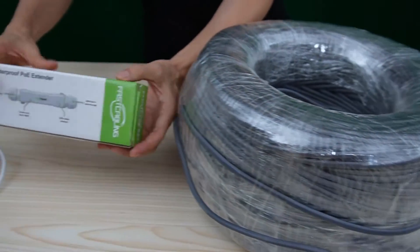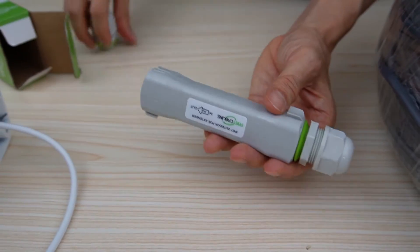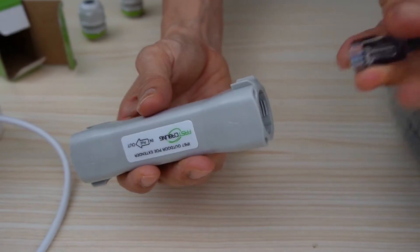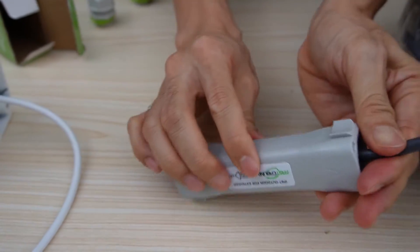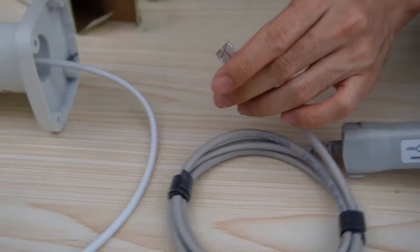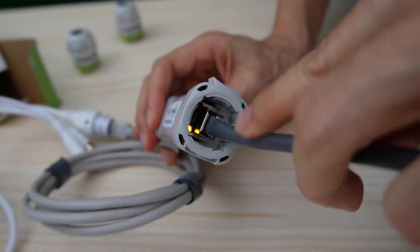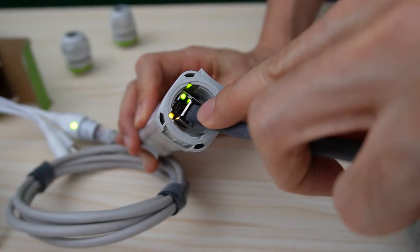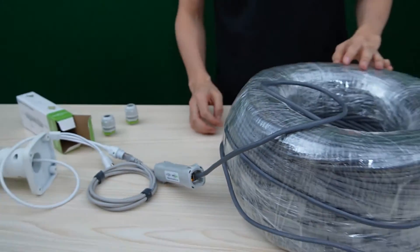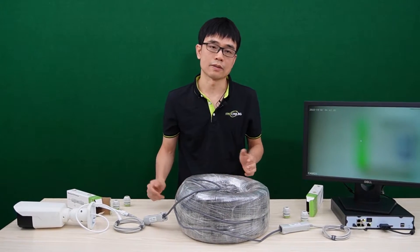Let's move to the PoE IP camera end. This is the second PoE extender. We do need to flip the second PoE extender as well. The input port will connect to the long-run cable. And we need another short patch cord to link the output port to the camera. Now let's check the indicator — we can see both indicators are on, which means the PoE NVR is providing power and data exchange with the PoE IP camera.